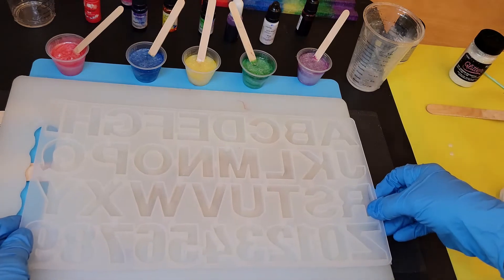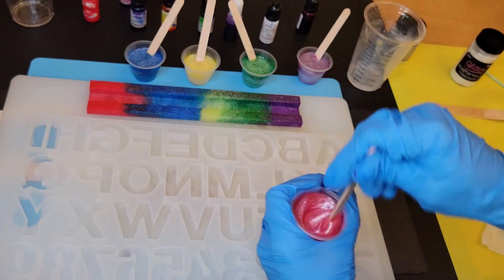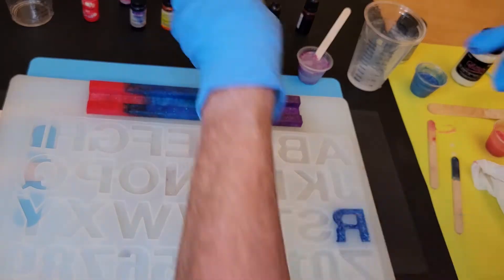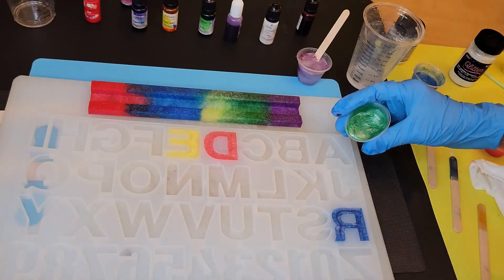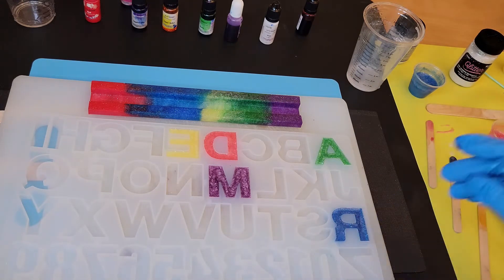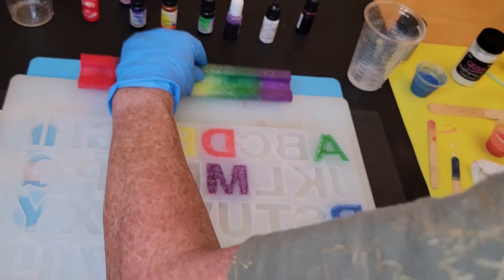I'm just going to move this down a little bit and start with the first letter in red — that'll be our D. There are all our letters, and I'm not going to do anything else to them. I'm just going to spray some alcohol on them to get those pesky little air bubbles out.